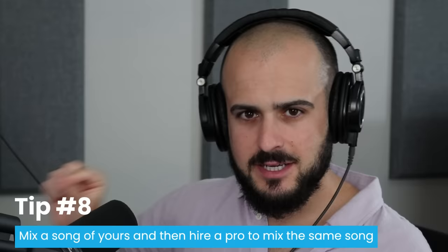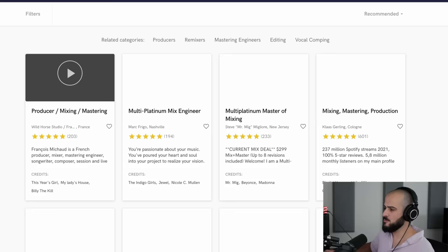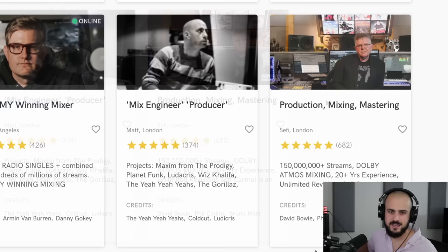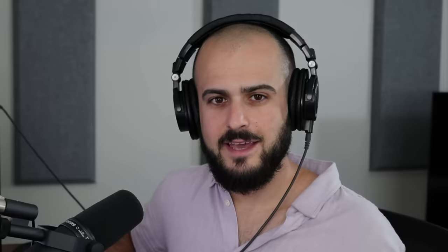This next tip is fire, and I make my most dedicated students do this — they always love the outcome. Mix one of your songs and then hire a professional mixing engineer to mix that same song. This will tell you exactly where your mixing skills are lacking and where you need to improve. On websites like SoundBetter, Fiverr, or AirGigs, you can find a plethora of professional mix engineers with great credits — engineers who've worked with Ludacris, Bruno Mars, Dimitri Vegas and Like Mike. Hit up a freelancing website and hire a professional engineer to mix your song. There's really no better way to learn.